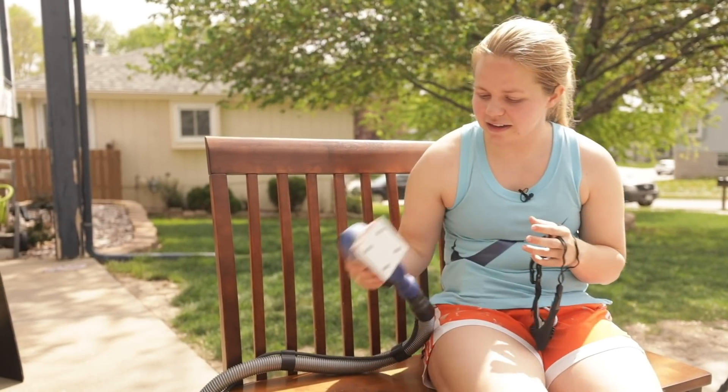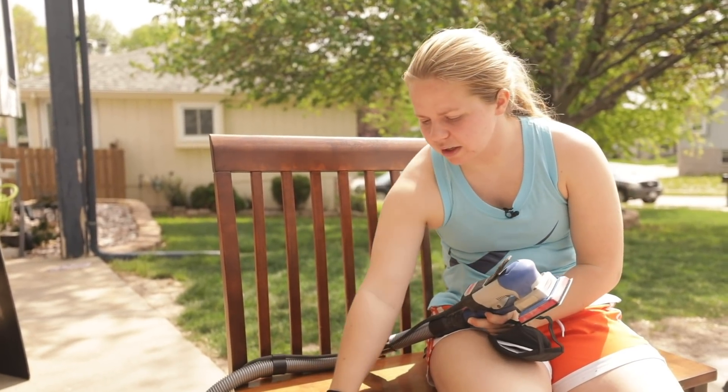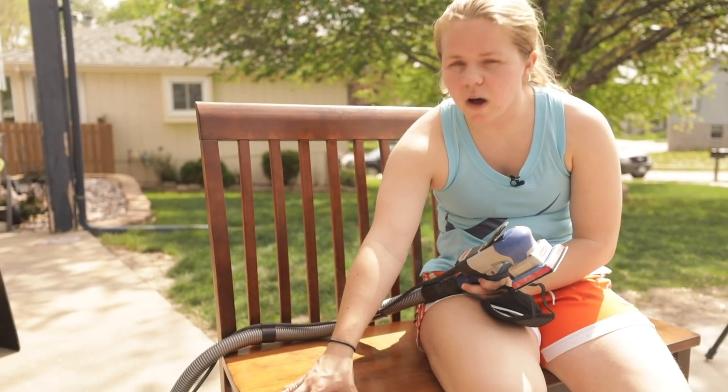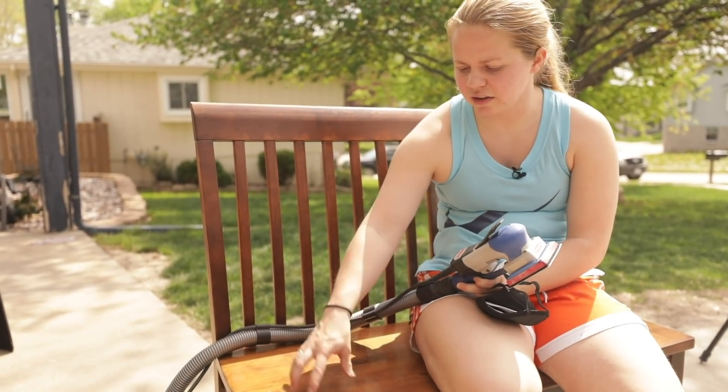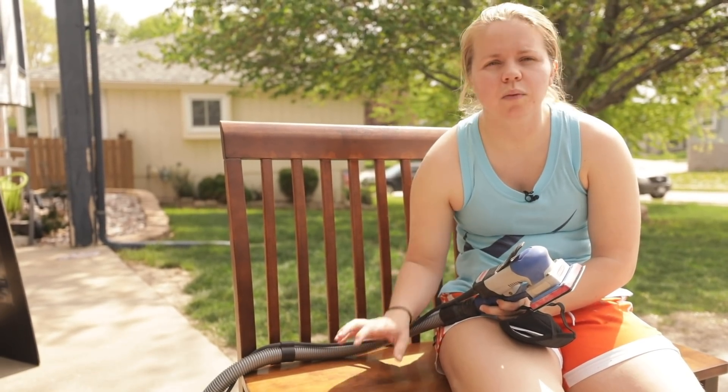I'm getting started with 80 grit because I'm looking to sand away all of the varnish and stain color down to the solid raw wood.